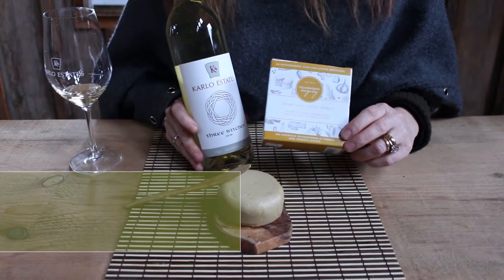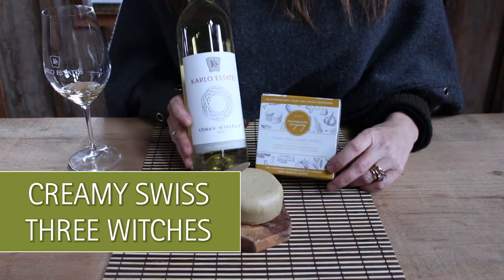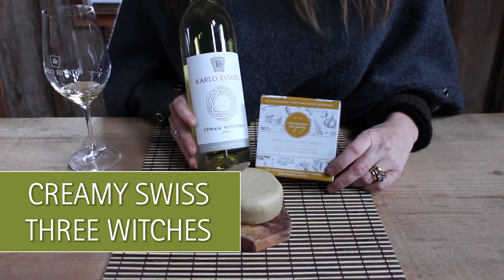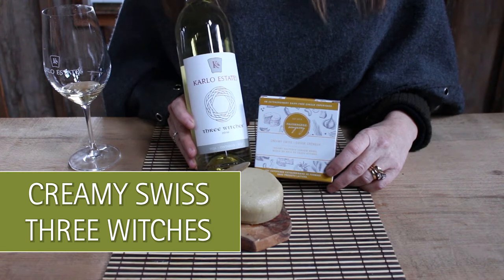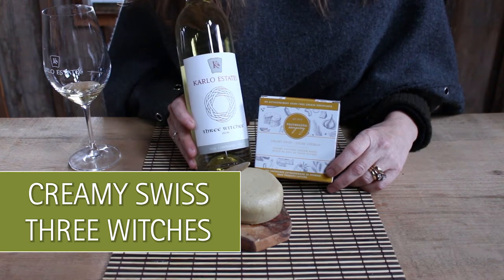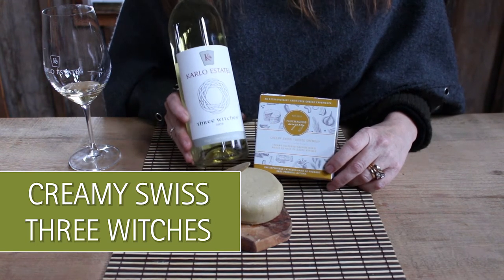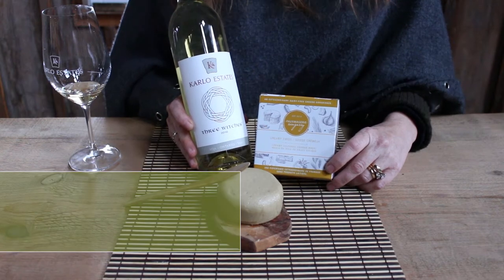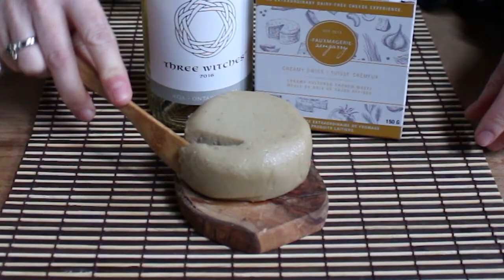Next up we have the Zengarry Creamy Swiss and we're pairing that with our new fall release, the Free Witches. This is a white Bordeaux blend of Semillon — which is a lot like a dry, oaked Chardonnay — Sauvignon Blanc, and just a wee kiss of Gewurztraminer. So a nice big complex full-bodied white to go with a nice big complex full-bodied cheese.